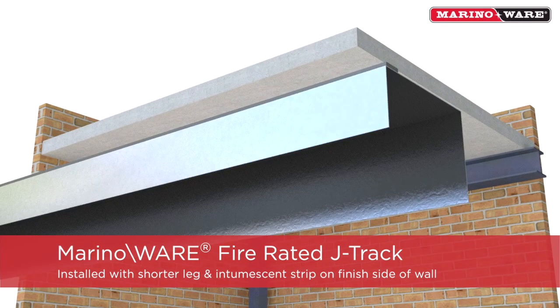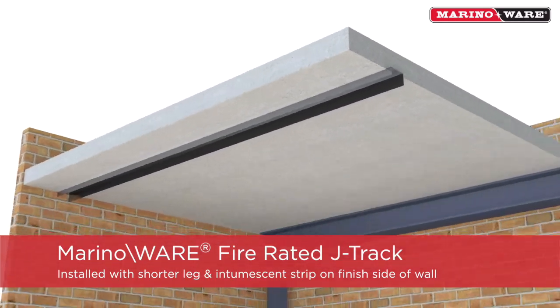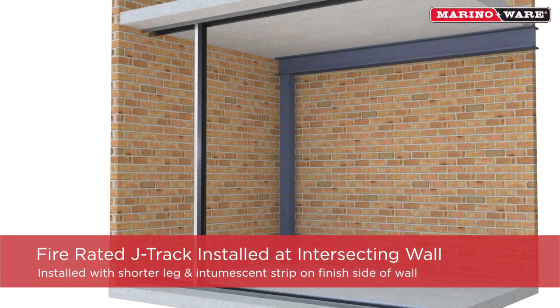The MerinoWare Fire Rated J-Track is installed with the shorter leg that has the intumescent strip on the web on the finish wall side, followed by installing J-Runner Track to the bottom and vertically against the intersecting wall.